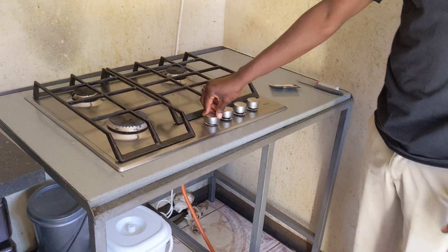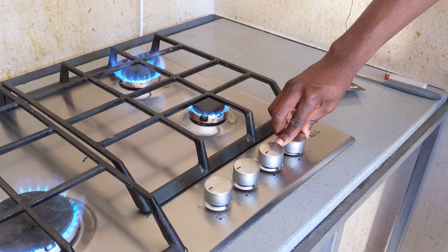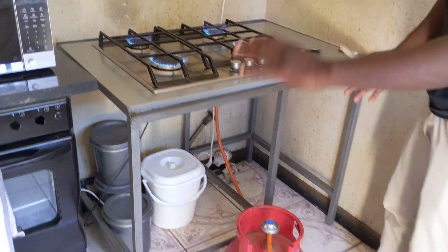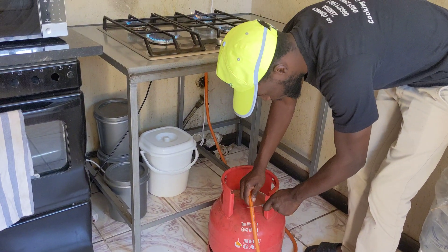Coming to the stove, you push in your knob and turn on your stove. So in an event that there is a leakage in the system, the safety device will instantly cut off the supply. Let me demonstrate for you.